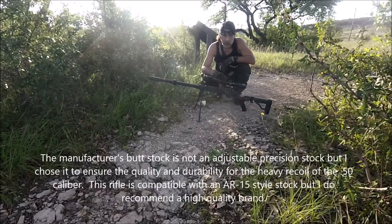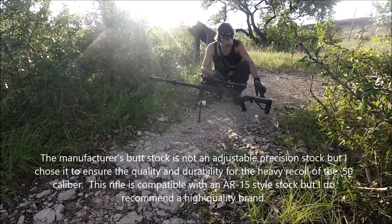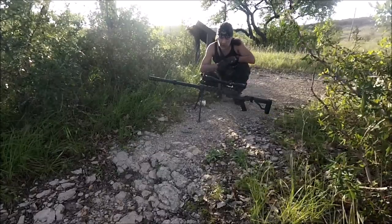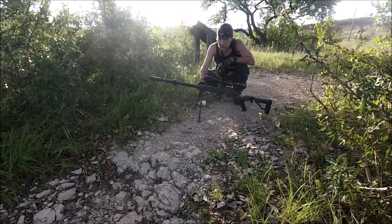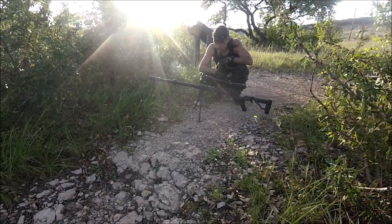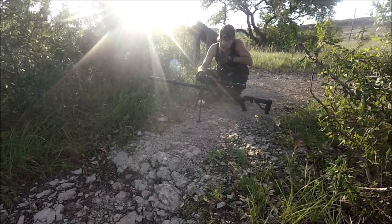You can put aftermarket stock and bipod on there if you want to, but I really wouldn't recommend it. This butt stock that comes with it has about an inch and a half pad on it, and it's heavy-duty, designed to hold up to the recoil for this rifle. This bipod is very heavy-duty and spring-loaded, made out of alloy steel. The overall length of the rifle with the butt stock is 48 and a half inches, and the total weight with everything is probably about 22 pounds. The finish on the rifle is magnesium phosphate and anodized.